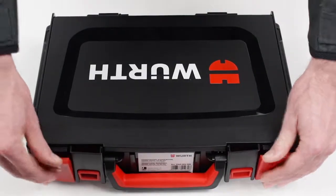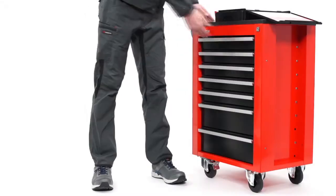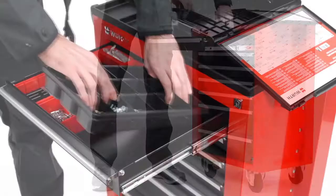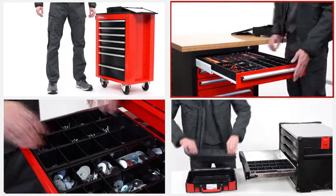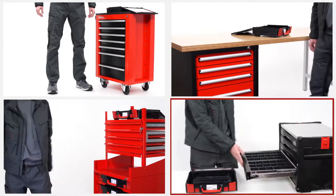The tool selection can of course be made in a completely flexible way. According to where they are needed, they move from the toolbox to the workshop wagon, and from here to a drawer in the workbench, to the Orsi shelf or into an Orsi L-BOXX.